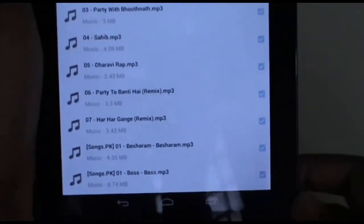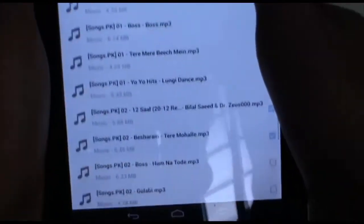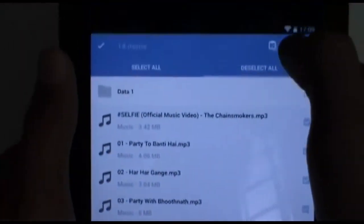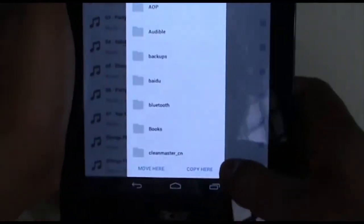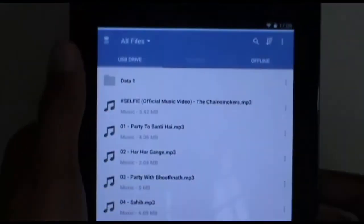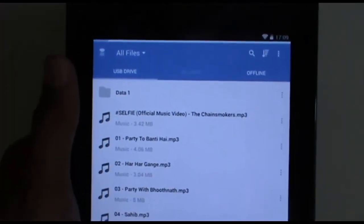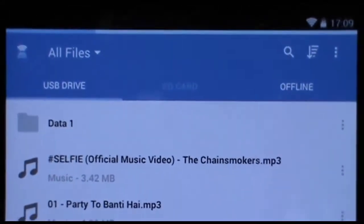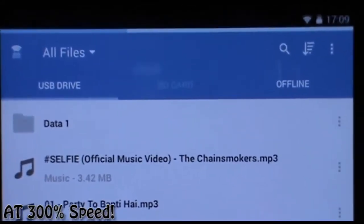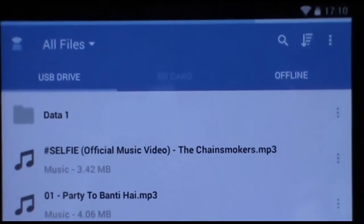Now let's quickly test the speed of this product by copying several songs to my offline storage. The songs are about 60 MB. The bar above shows the progression of copying the files. After fast forwarding, the speed was pretty good — it took about 45 seconds to copy the whole files, so it is quite fast.